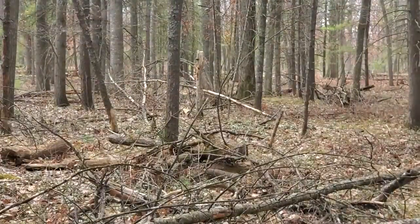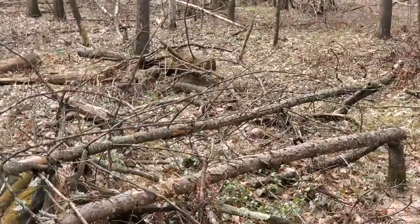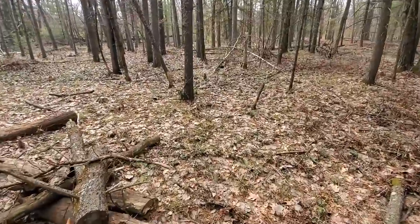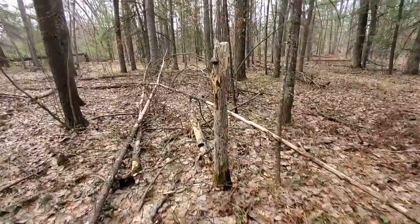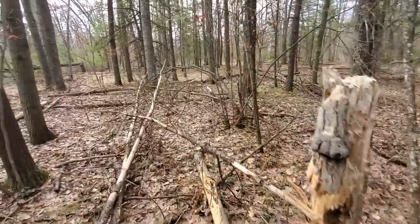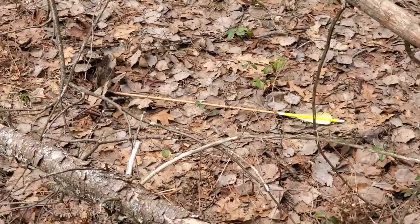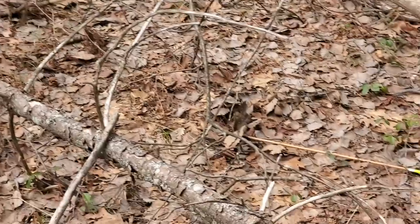It blew that knot hole apart. The arrow kicked off and blew out the side. I can see it laying there already. Here's the knot hole I was aiming at — I hit right there and it blew out the side. But there's my arrow just laying right there, sitting ready and waiting for me. Makes it really nice that they don't get lost. Pretty impossible to lose them with these judos — they're just sitting right there waiting for you when you get to them.